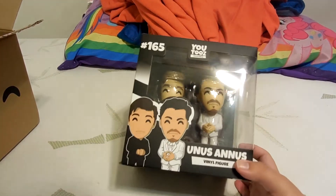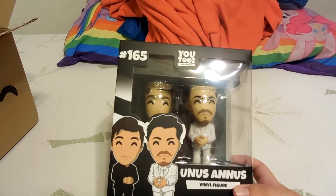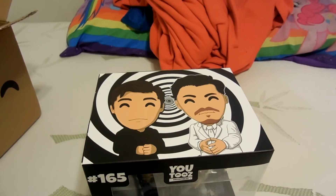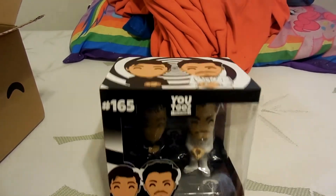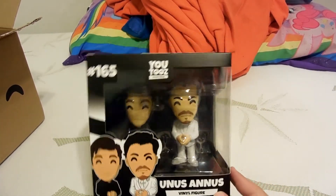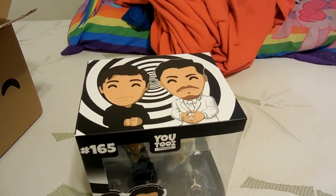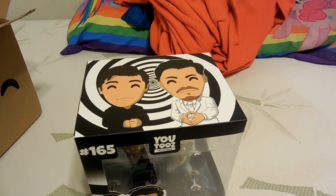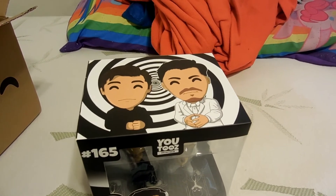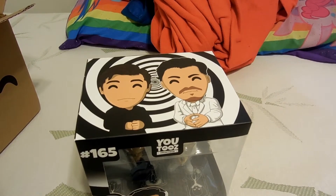Here they are. I watched mostly Markiplier over Ethan because I found Mark first. I'll link both of their channels in the description. They're both YouTube gamers — they play parody games, horror games, basically any computer or video game.